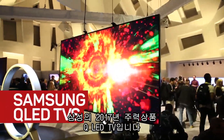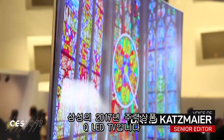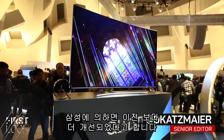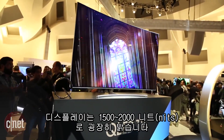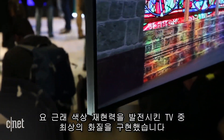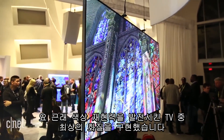Hi everybody. These are Samsung's QLED TVs — their flagship televisions for 2017. The Q stands for Quantum Dot, which has been improved from previous years according to Samsung. The new Quantum Dot displays are brighter, with 1500 to 2000 nits, which is extremely bright. They also have improved color reproduction, so all told Samsung says these are the best picture quality TVs they've ever produced.